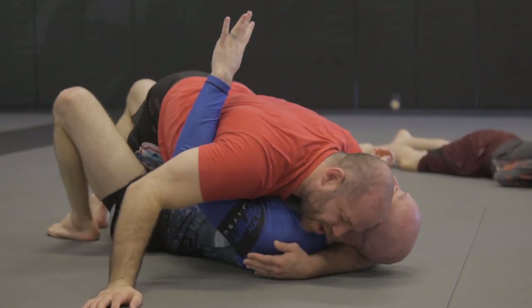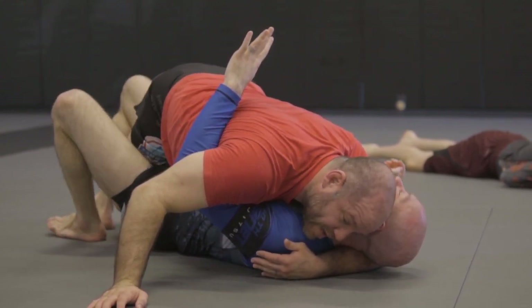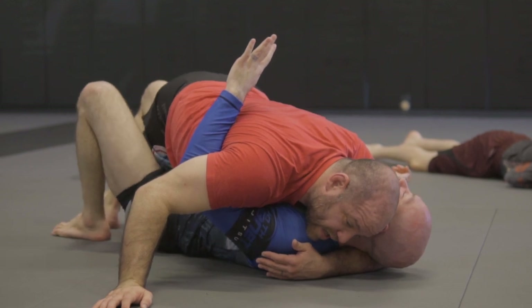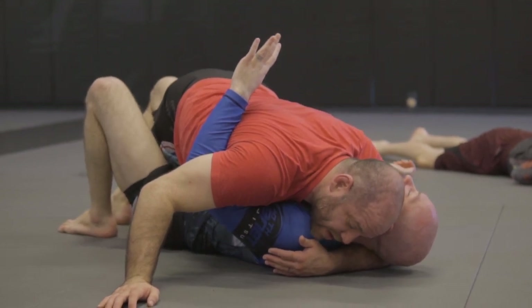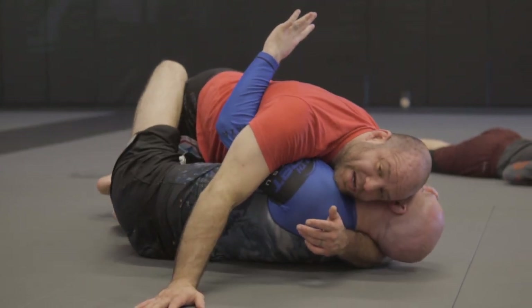Dig the underhook. Look at the turk on the back side there — stop him from moving me. This helps me to flatten him. That little turk — you feel what I'm talking about, Mike? If I stay here without it, you can turn on your side.